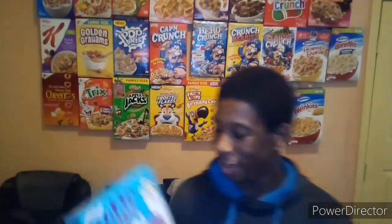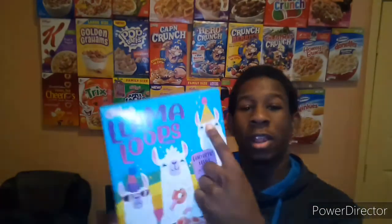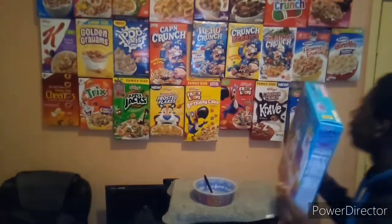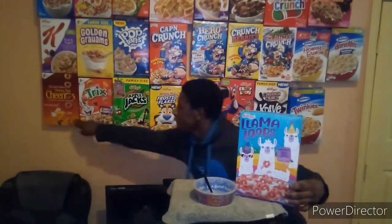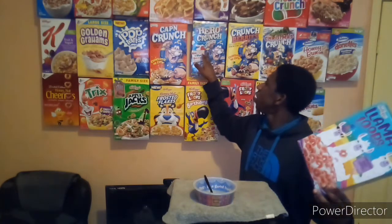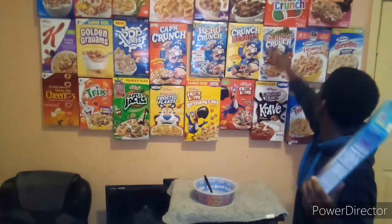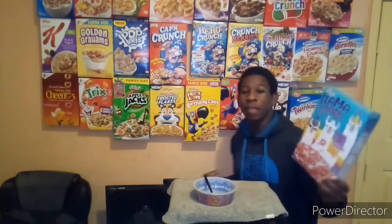Oh, I didn't see you there — scared me a little. But we have llamas! You guys know what llamas are, right? We have Llama Loops cereal, limited edition. You know I love limited edition — we have limited edition Honey Cheerios, Froot Loops, Captain Crunch, Cinnamon Toast Crunch. I collect cereal boxes. We love limited editions. Llama Loops, limited edition flavor — we're gonna see what it's all about.